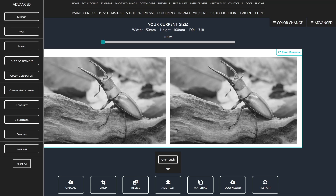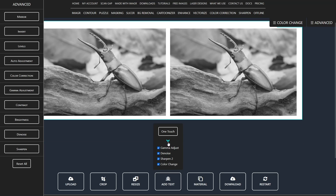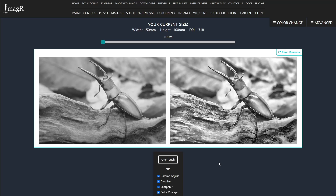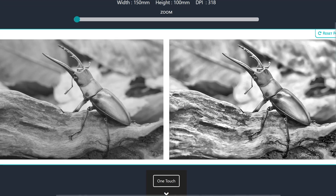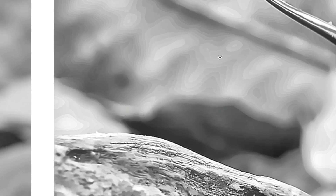There we have it, the new one-touch button. Click the drop-down arrow to see the steps involved in one touch. Let's run it with its default settings first. What a difference — I'm amazed by the level of detail and the lighting. However, opinions on the waves in the background may vary. To remove them, simply uncheck the denoise box in the one-touch drop-down.